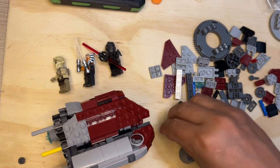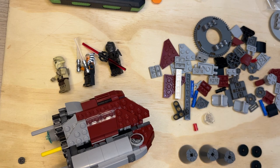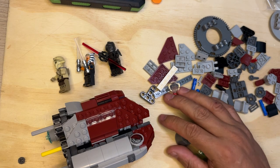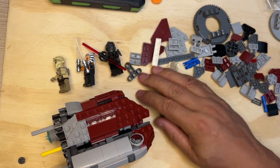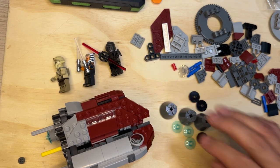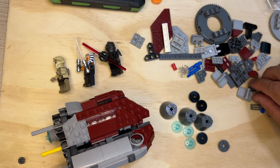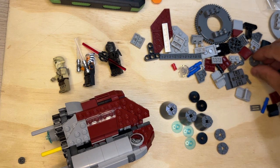One, two, three of those — if you can see what I'm doing there, I hope. Let's get these out of the way for a minute. I need three of each, and then I need two, two, two — one, two, three of these circular deals.